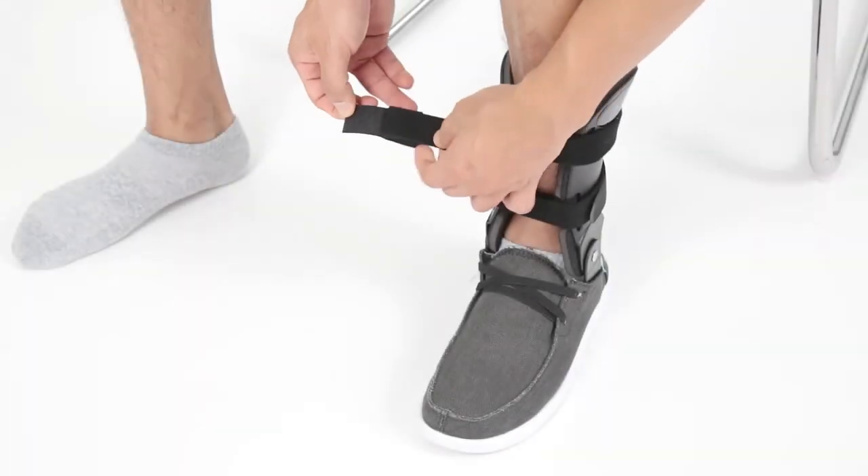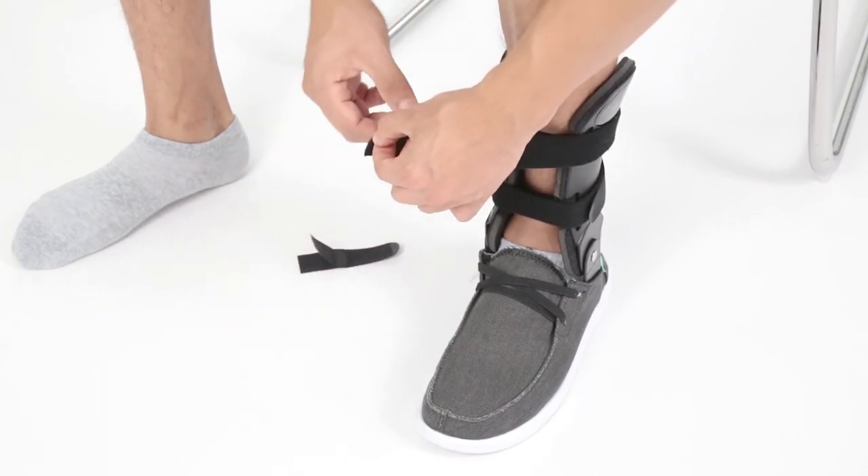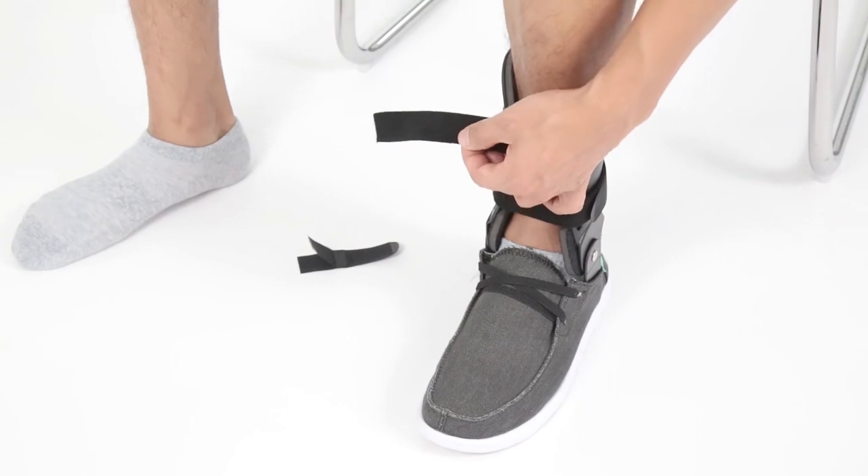You also have the option to remove the end strap connector, trim the strap, then re-secure instead of folding it over.